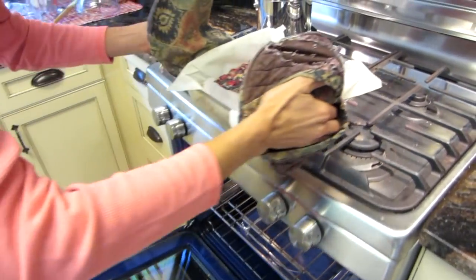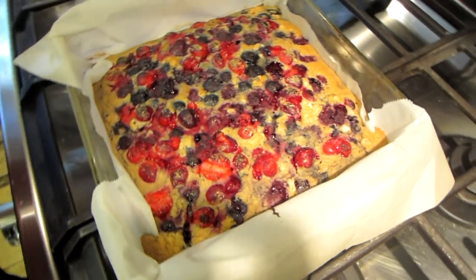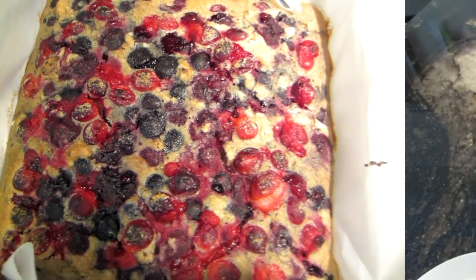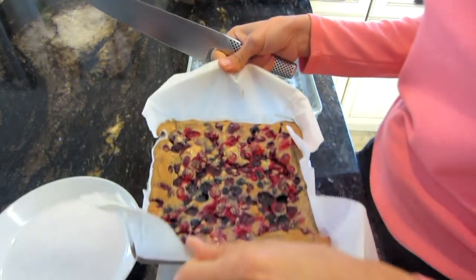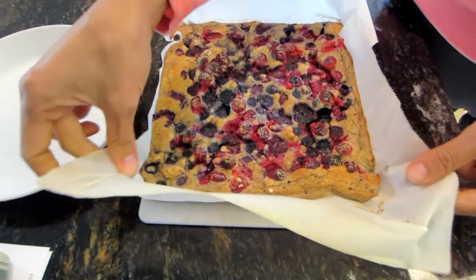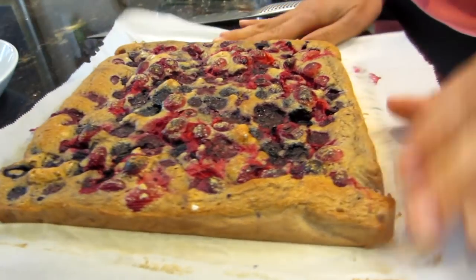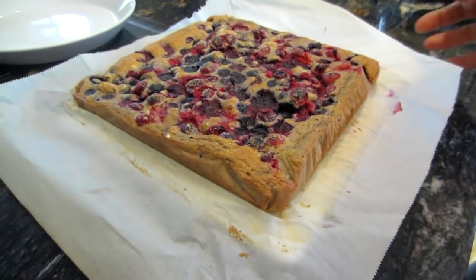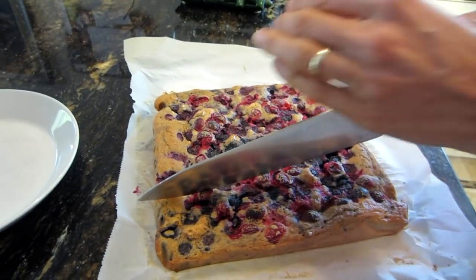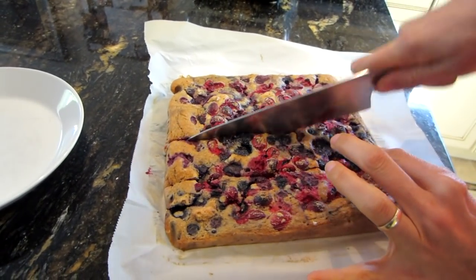It's been about 45 minutes and as you can see it's all bubbly and delicious. I'm going to let this cool for about 30 minutes. After cooling for 30 to 40 minutes, I'm peeling away the paper and now I'm cutting it — you can cut it in a diagonal shape, whatever you want. I like to cut them into narrow bar shapes.